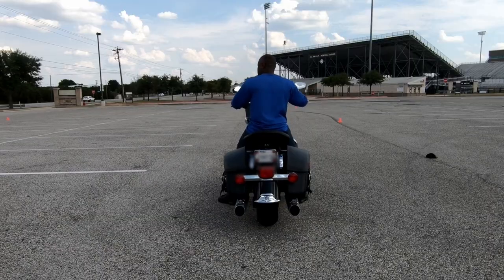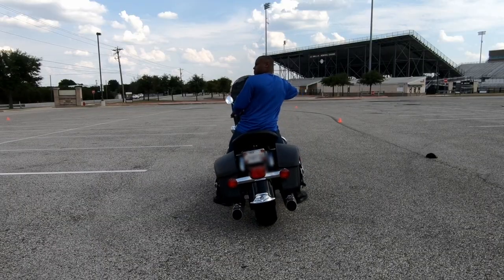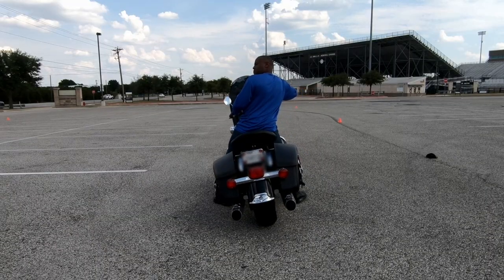Mistake number five is leaning with the motorcycle. When doing this exercise, you want to use a counterweighting technique. Counterweighting is when you keep your body upright and allow the motorcycle to lean underneath you. You can have a little bit of hip movement to the high side of the motorcycle, but you don't need a lot. By keeping your eyes level with the horizon, it takes away a lot of the sensation of falling, which is huge.